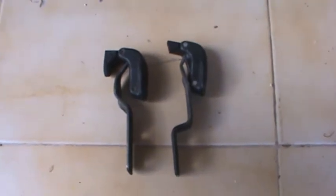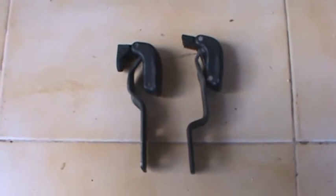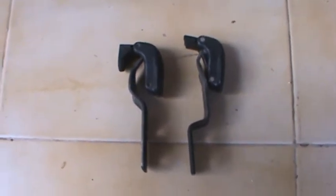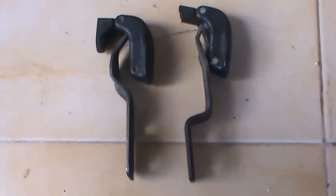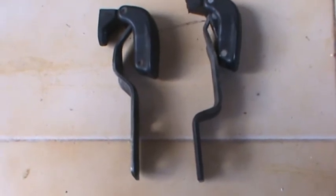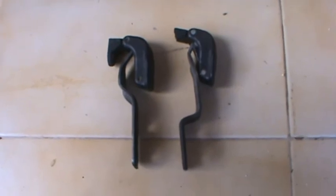Bill, here's the difference between the charade lock and the rocky lock. The charade lock is the one on the left-hand side, and the rocky lock is the one on the right-hand side. You can see the difference in the mounting bracket — it's reverse. So unfortunately, it doesn't fit.